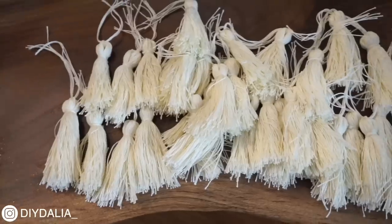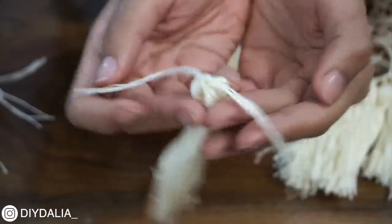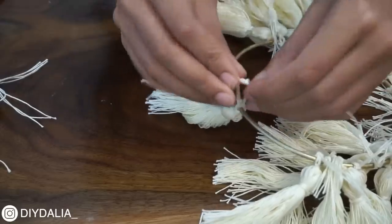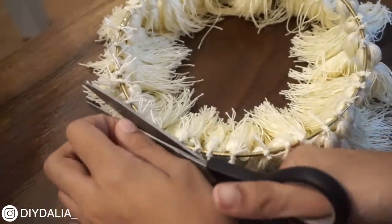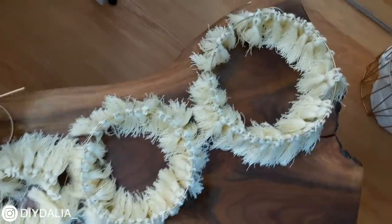Once all the tassels were done, I attached them to the hoop by taking the two sets of strings at the top and tying a simple double knot around the hoop. Once all tassels were on, I trimmed off the ends to make it clean at the top, then repeated this whole process two more times — ending up with three rings total.